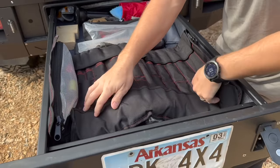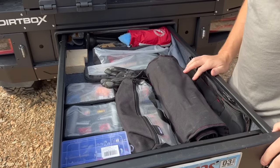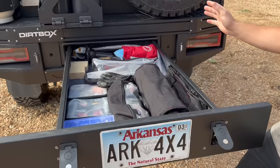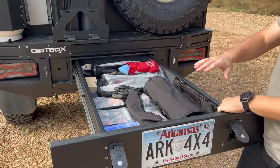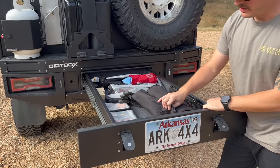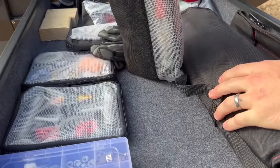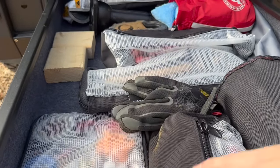Toyota-specific stuff fits in there. And after all the scratches and putting this thing through its paces, it is perfectly clean inside the drawer — I was pretty surprised, there is no dirt or water at all.